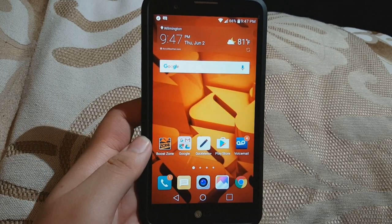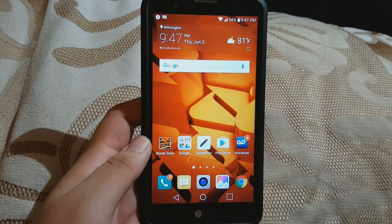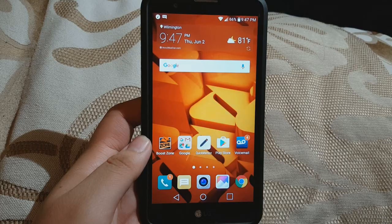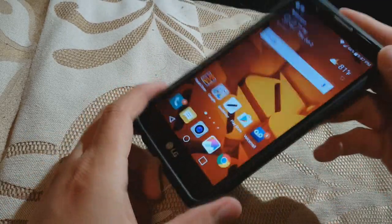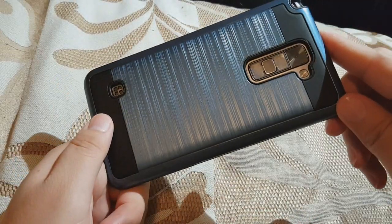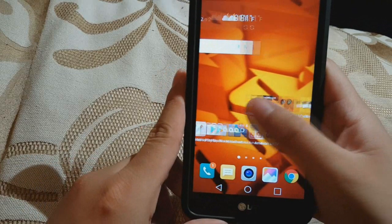Hey guys, and welcome to another quick and easy tutorial. Today we're going to be doing a how-to screenshot on the LG Stylo 2. This is the LG Stylo 2 from Boost Mobile, but this will work with every other model.